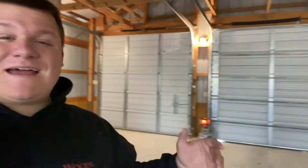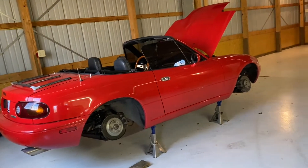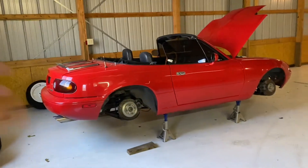I'm kind of on a time crunch today. I don't know if you can see my breath — it is super cold in here. My dad let me borrow this little propane heater and it's kind of working. I just got here, so hopefully throughout the video the shop will warm up. The reason I'm taking the camber out is I went to my first drift event a couple weeks ago and I fell in love.